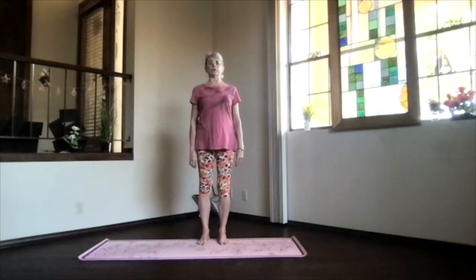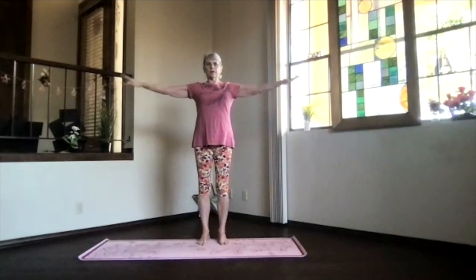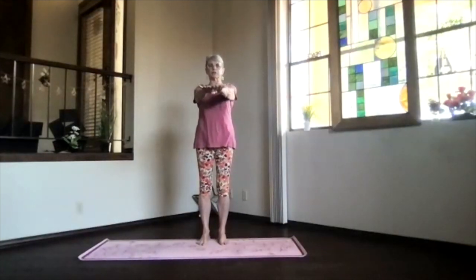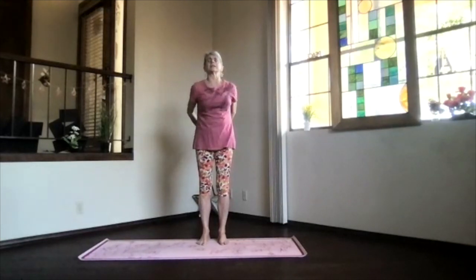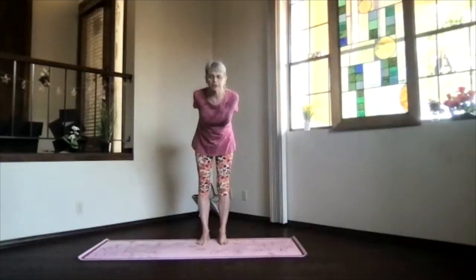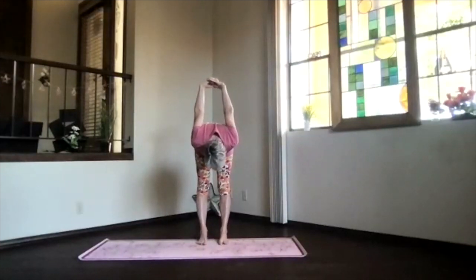Inhaling, arms reaching out at shoulder level — keep those shoulders down. Hands to your heart, elbows back. Stretch out to the front, shoulders still down, and then bring your hands behind and clasp your fingers. Lift your heart, stretch your head back. Exhale, pivot at your hips, come on over, and relax.